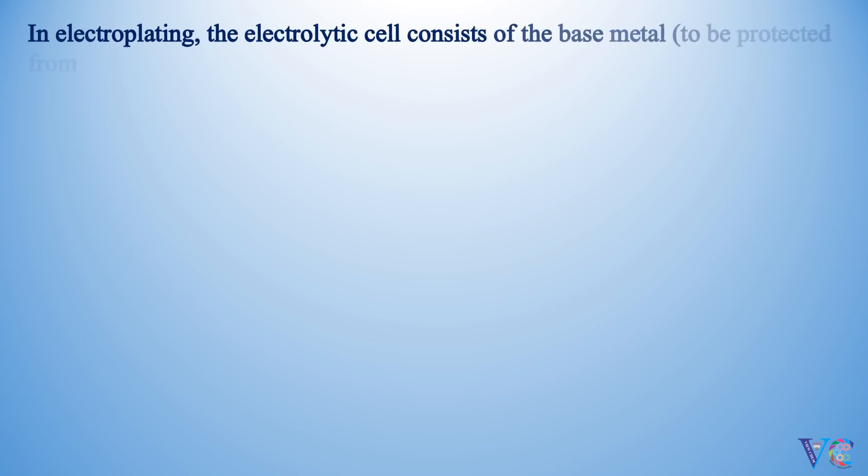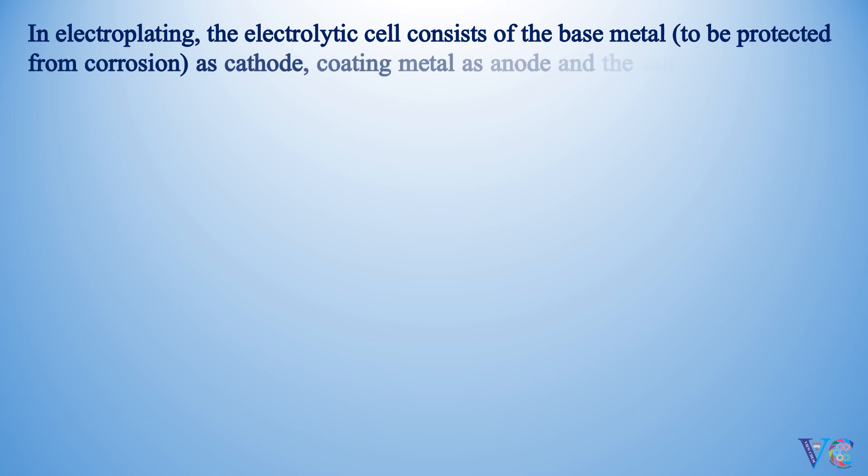In electroplating, the electrolytic cell consists of the base metal, to be protected from corrosion, as cathode; the coating metal as anode; and the salt solution of the coating metal as the electrolyte.